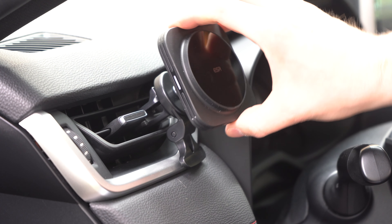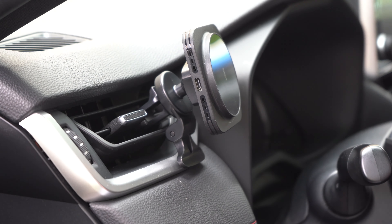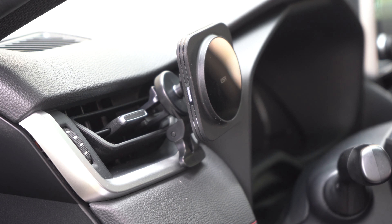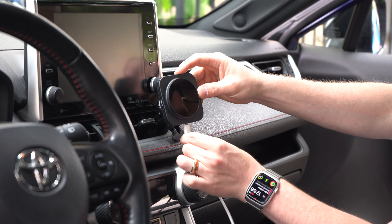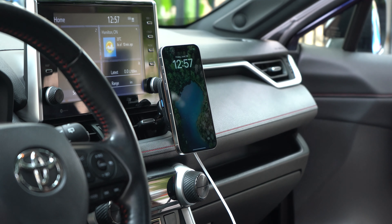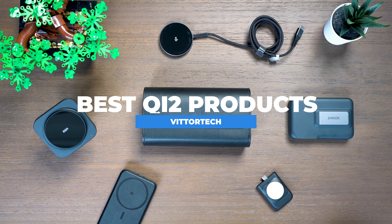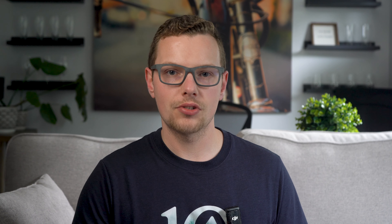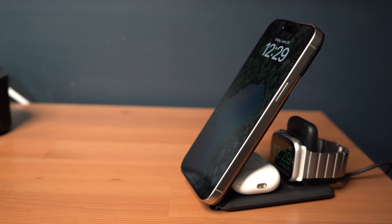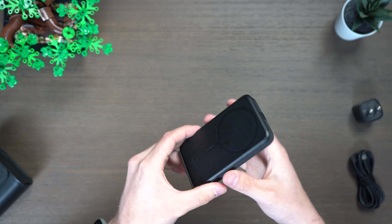Next is the wireless car charger from ESR. This was one of the first MagSafe accessories I reviewed, and I'm glad they've kept nearly everything the same year over year — now with the addition of Qi 2. It's a vent mount option with a clip that connects into your vent and an adjustable stand on the bottom. There's a USB-C plug for charging while you drive and an LED indicator on the side. The magnets on the front are extremely strong, which is important so your phone doesn't go flying on a bumpy drive. I've been using variations of this for about four years and can't recommend it enough.